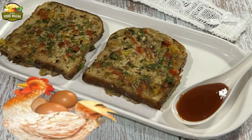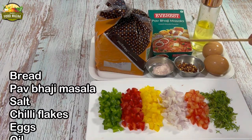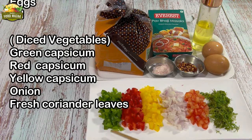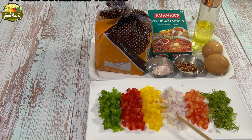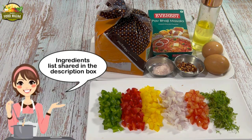Let's proceed to make fusion French toast with pav bhaji masala flavors. For this you will require bread, pav bhaji masala, salt to taste, chili flakes, eggs as required, and oil to fry. We also have bell peppers — three colors: green, red, and yellow — diced finely, onion chopped very finely, tomato with the seeds and pulp removed and chopped up, and some coriander leaves.